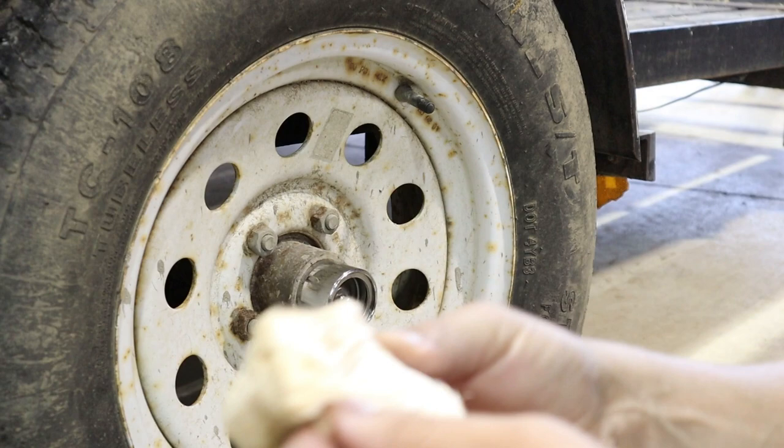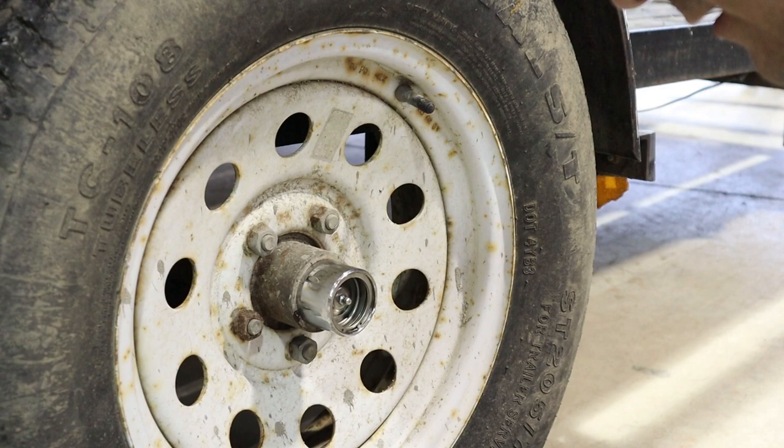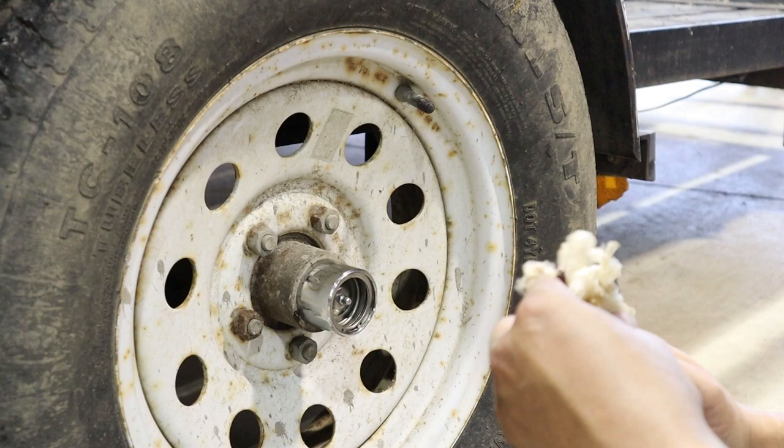These are so old that they're just wrapped in like tissue paper, but they're supposed to fit pretty snug like that. Then you take your grease gun — there's a zerk fitting on it.